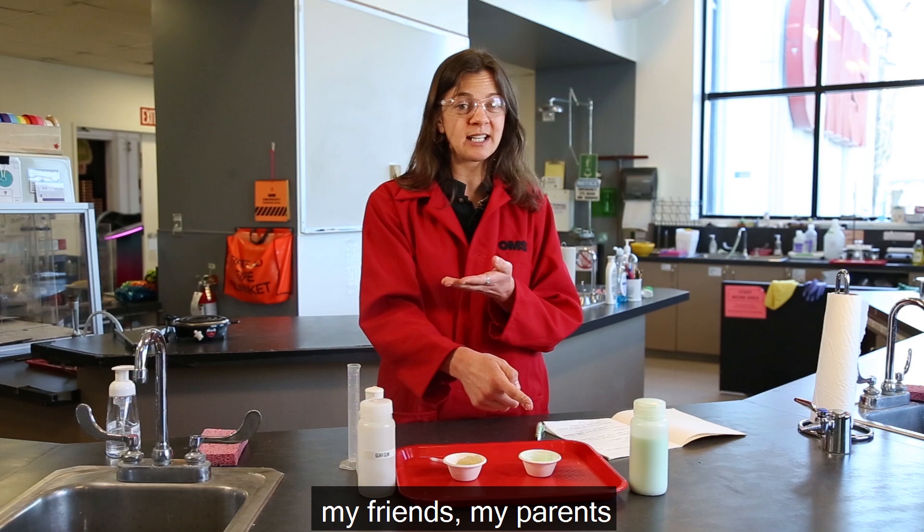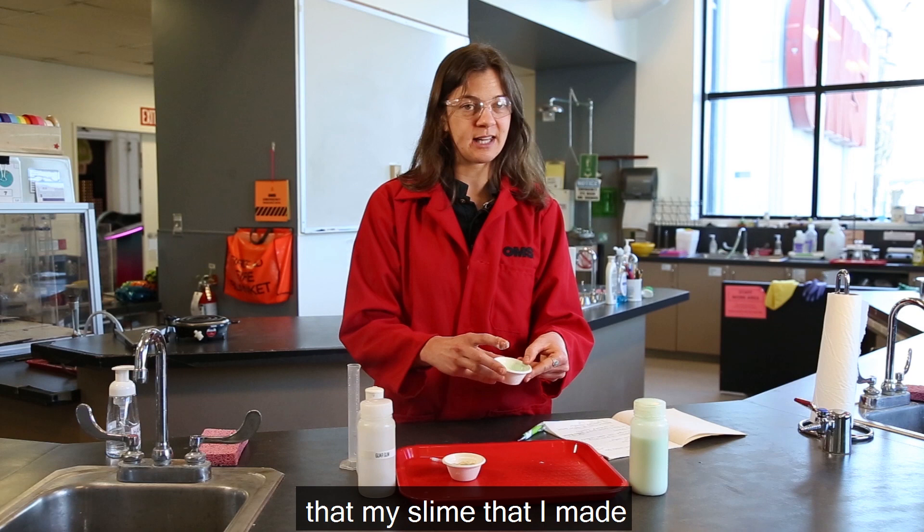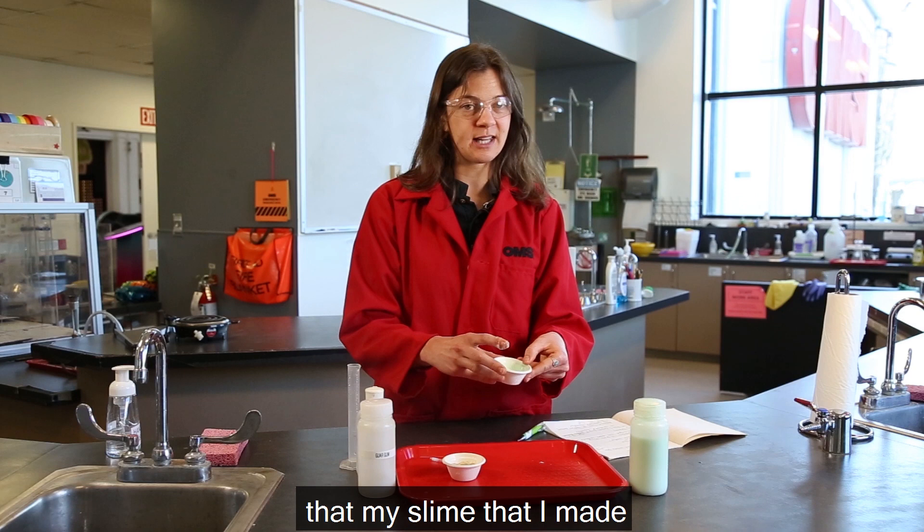Maybe I can ask some people around me — my friends, my parents, anybody I'm hanging out with — to come feel it too, so I can collect more data to see which slime was the stickiest. My conclusion is that the slime I made with my watery glue has made the stickiest slime.